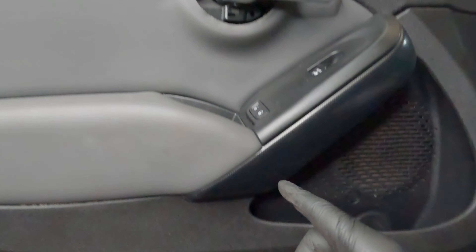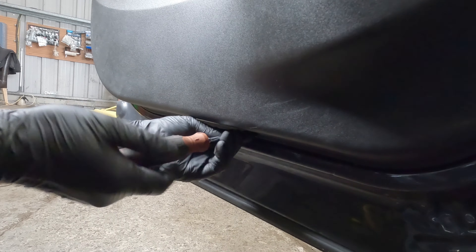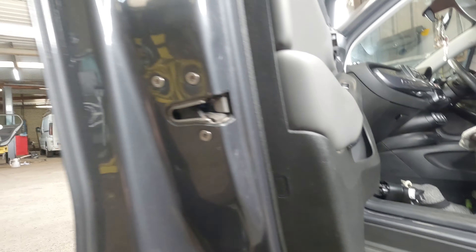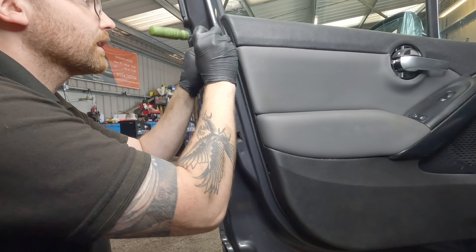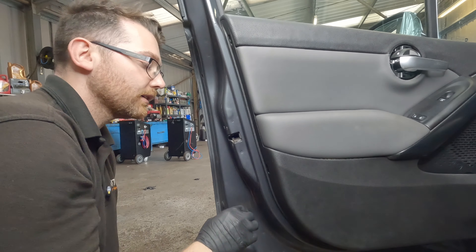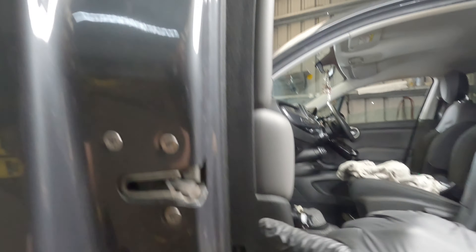So once you have both Allen keys out, further down just underneath here, next to the light, is a little Phillips head screw. Once that Phillips is out from underneath, you can see these two little pieces of trim that, using a flat edge, you should be able to prise out. You've got to be really careful that you don't damage these. So once these little covers are off, you'll be able to see another Phillips head screw in each of them.